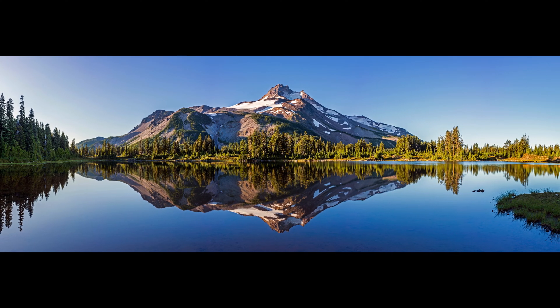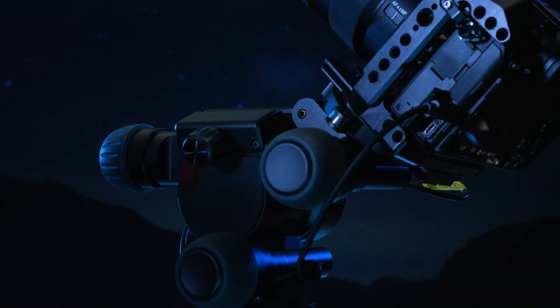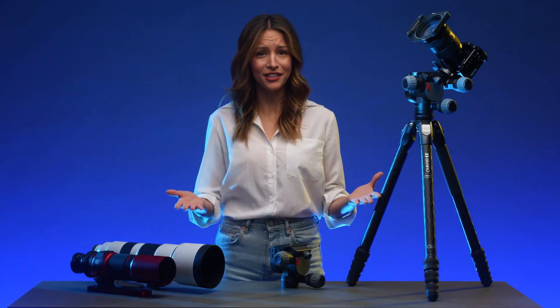Whether that applies to creating a perfect panorama, getting your photo's composition just right, or allowing Polaris to intelligently track the night sky, Polaris can do it.